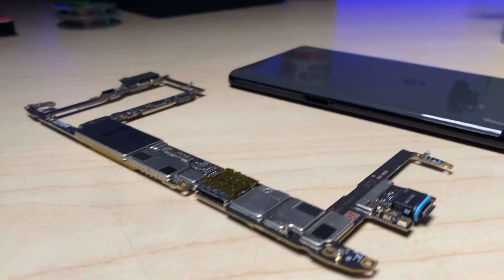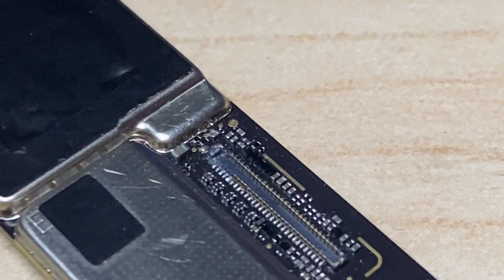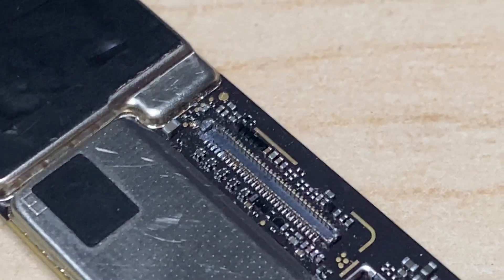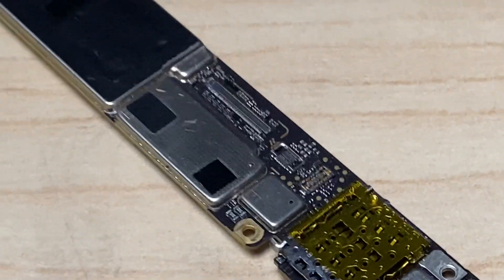Today I want to talk about something that happens in the repair industry and might have happened to you — that is when a connector gets damaged on a logic board. Today I have for our example a Pixel 6 Pro that this has happened to. You as an individual, or maybe a repair shop you work at, might not have the equipment or the skills to do it, but it can save you a lot of grief to have this ability and get that phone fixed and back into the right hands.